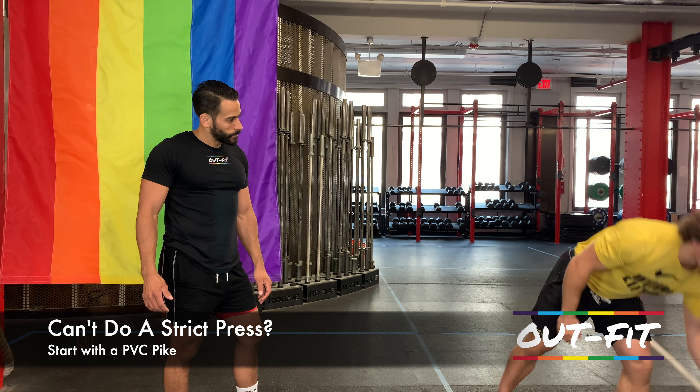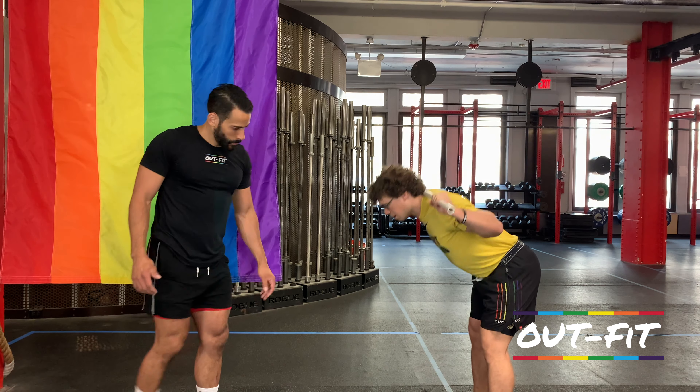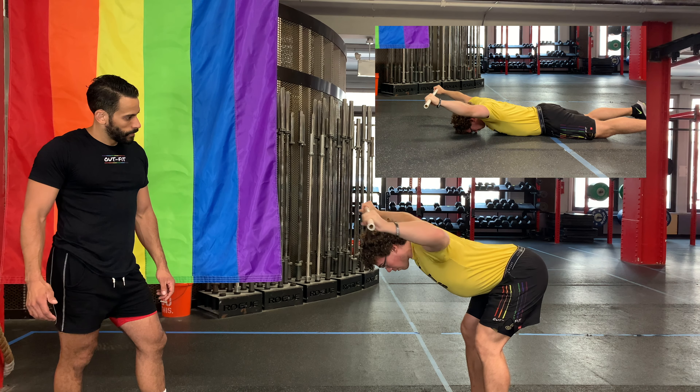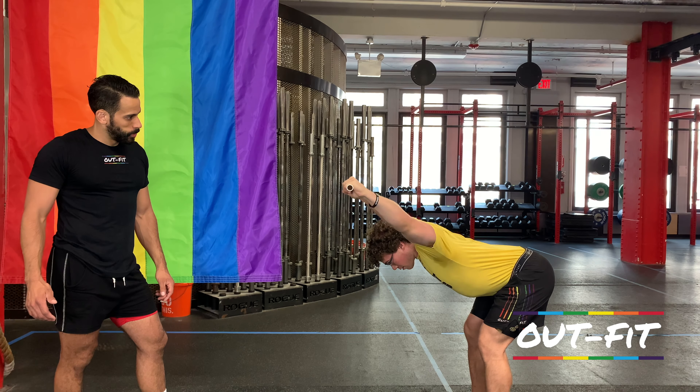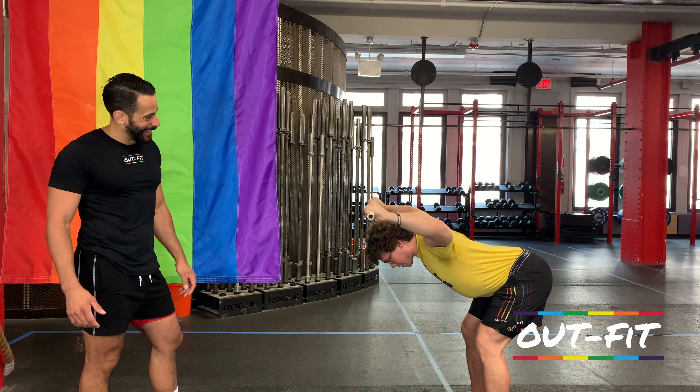The goal is maintaining the elbows right over the shoulders. This is something an athlete would do to prepare themselves to be doing it with a barbell. If they're really struggling and can't even do a strict press with a barbell, or find it very uncomfortable bringing the bar into that position, regress down to the dumbbells.